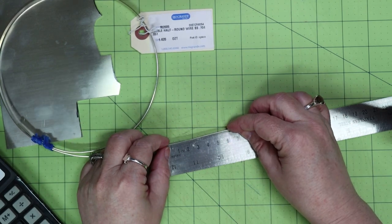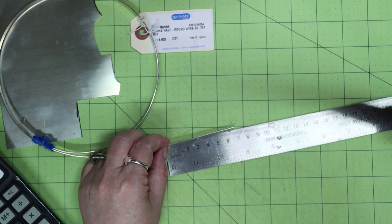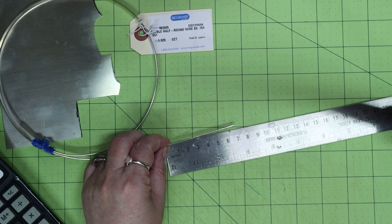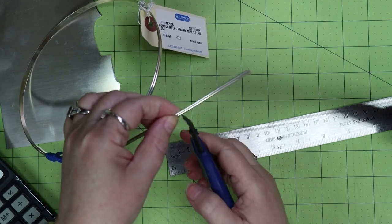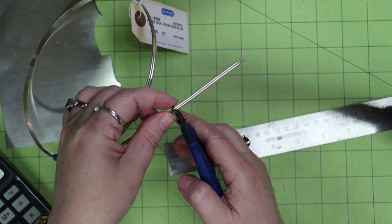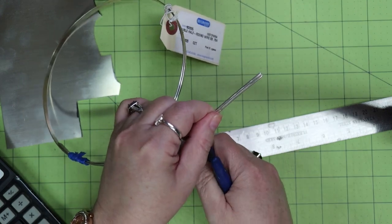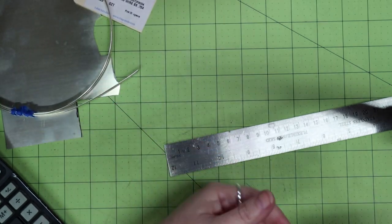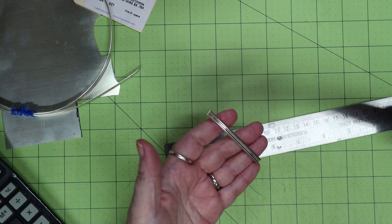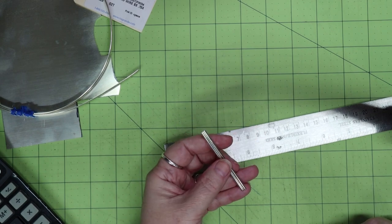I mark the length using my ruler and use flush cutters to cut this wire. This wire is actually a bit thick for flush cutters, so I risked breaking them — but I was too lazy to saw it. I would recommend that you actually saw that double half round wire.